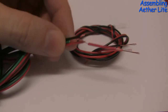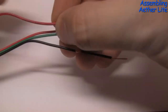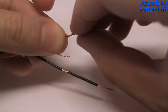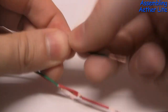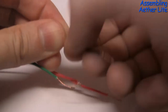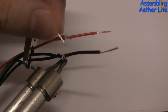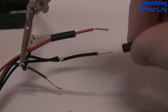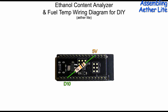Take your bundle of wires and strip them. Take the single red wire and attach it to the red wire, and the single black wire and attach it to the black wire. This will serve two purposes: it will provide power to the ethanol sensor as well as the mainframe. What you're going to want to do is take that green sensor wire and attach it to the D10 pin.